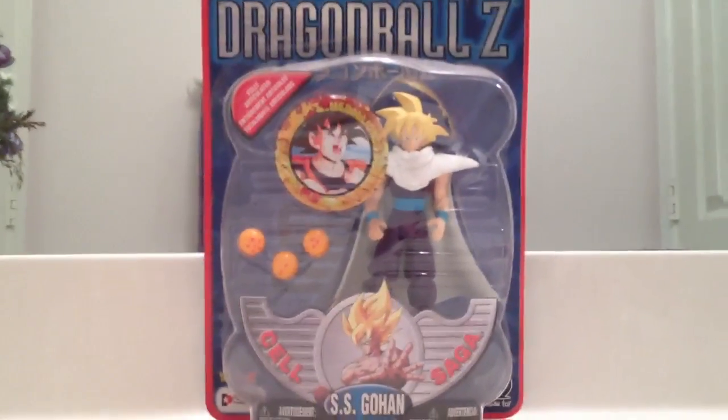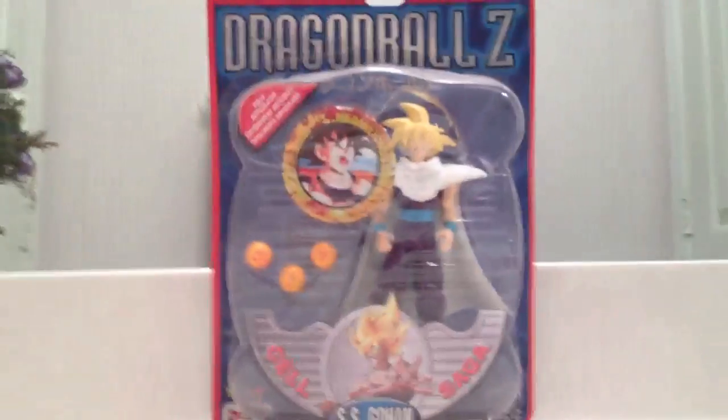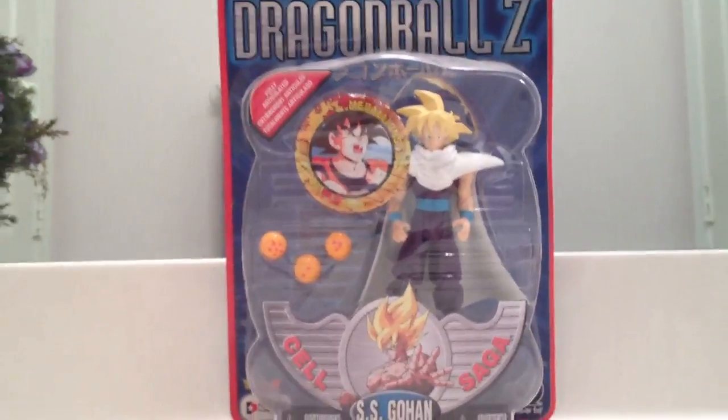Hey guys, this is Eskoshim4 here with a new review for you guys. Excuse the background noise, my little sister is playing video games. But yeah, today I am reviewing the Erwin Toy Super Saiyan Gohan figure.